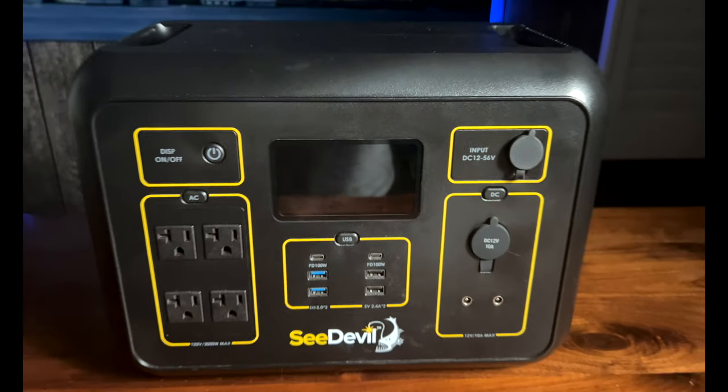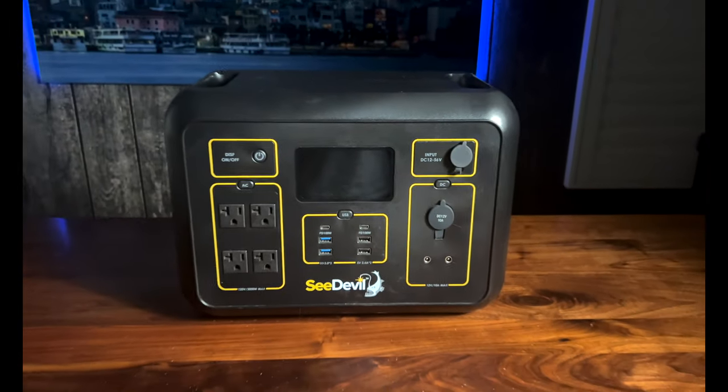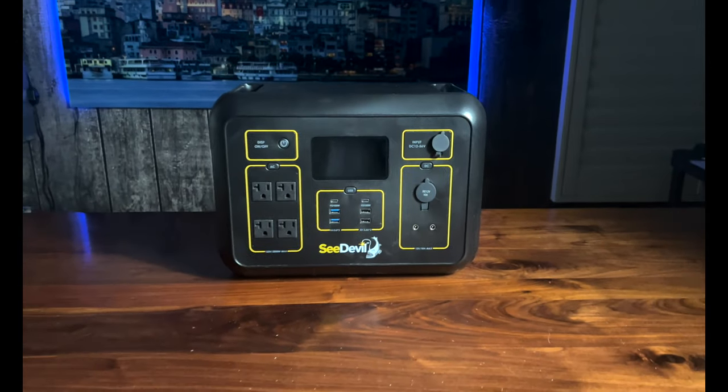Since this is a relatively new product, let's review some basic specs and features before I dive into my real-world experience. This thing is 2000 watts of power with 4000 watts of surge power, coming from a 2131 watt-hour, 22.2 volt lithium-ion battery. It's rated for 1500 battery cycles — a huge lifespan that will give you years of service.